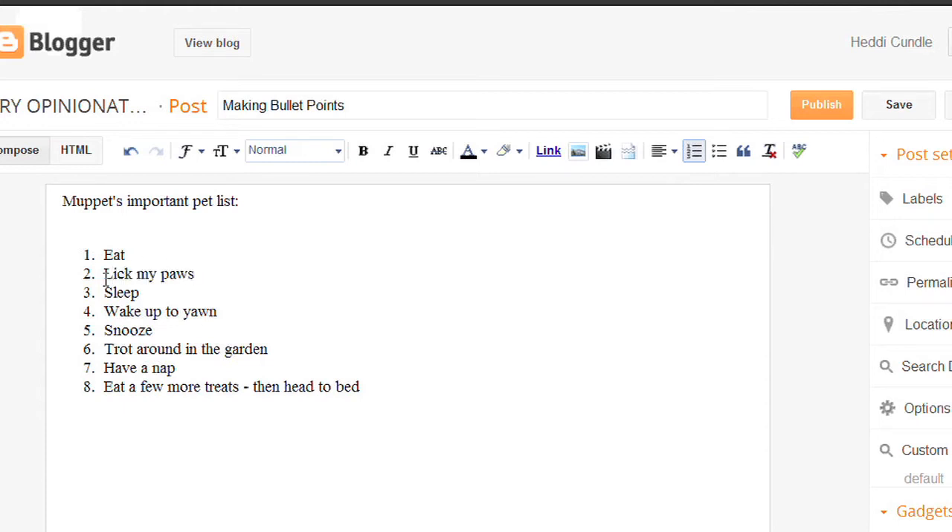So Muppet needs to wait, eat, and then look at pause before she has a sleep. If you click on the next one, number nine will be added in, but then if you go and click down again, number nine will then be removed and then you're done.